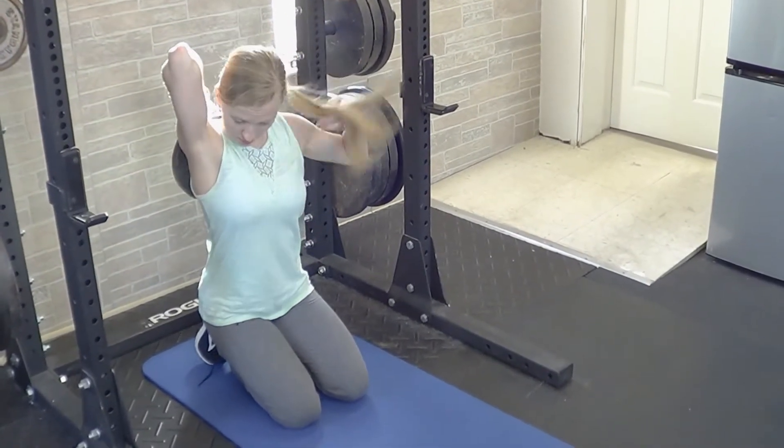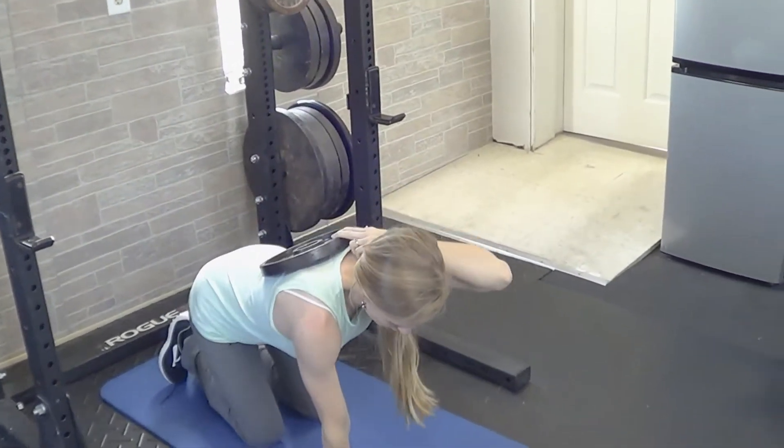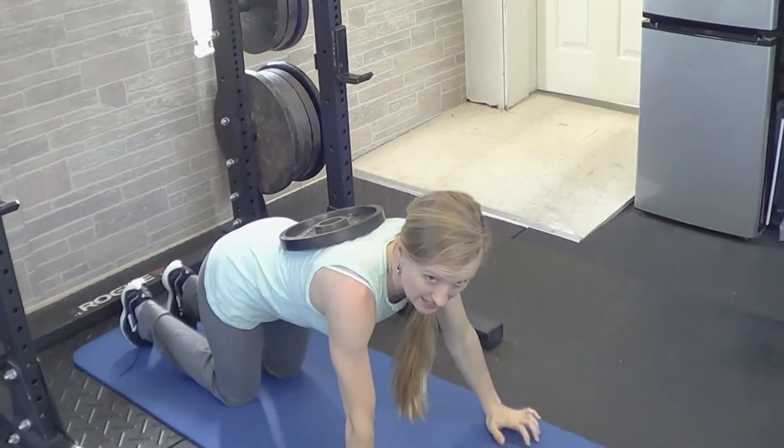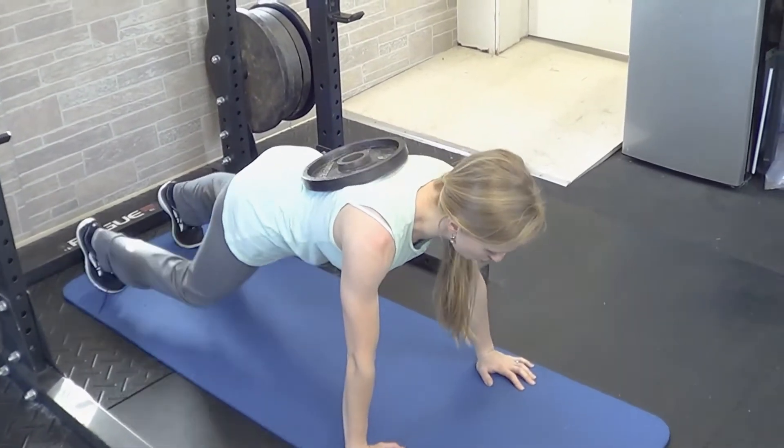You'll put that on your upper back. If you have a partner, they can place it on there for you, but if you're doing it by yourself, you'll hold it behind your back. You'll move your body forward and it will slide down a little bit, but once you get in position, it'll pretty much land in a position where your shoulder blades can move freely.